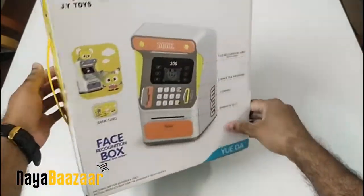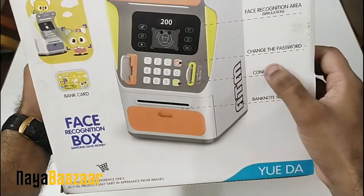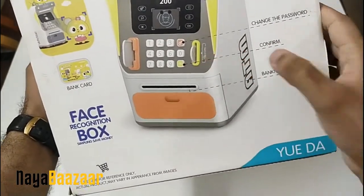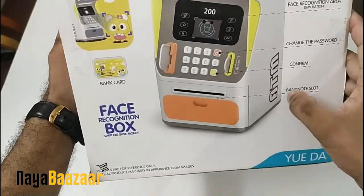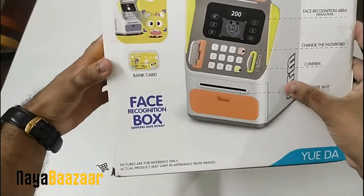Let's look at what's on the box. There is a face recognition simulation area, password change button, a coin slot where you can put coins, a banknote slot where you can enter bank notes, and a bank card slot — and a bank card is included.